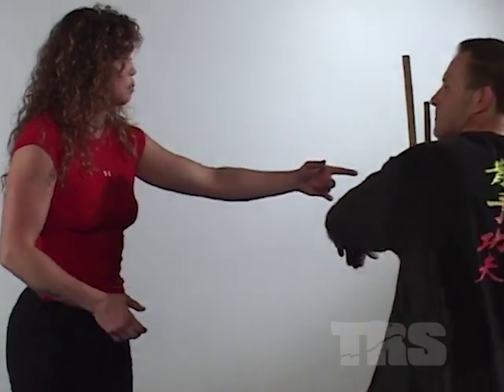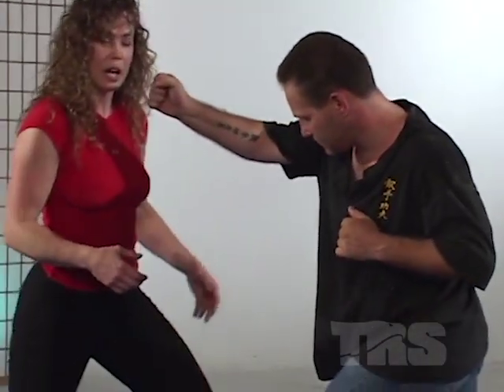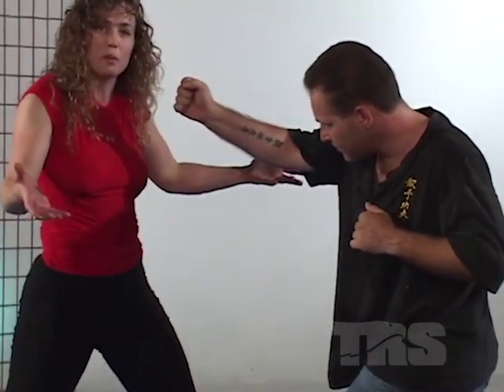Let's break that technique down. Another linear strike as it comes in, I need to fade back, as I call it. To fade back as the punch is coming in, I step back here, and as I step back I'm raising both of my arms.